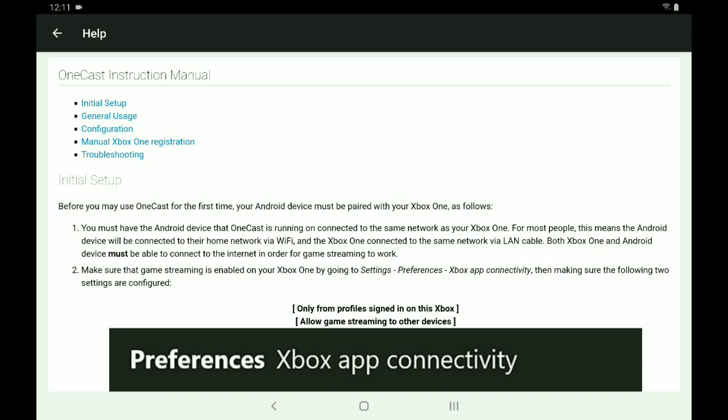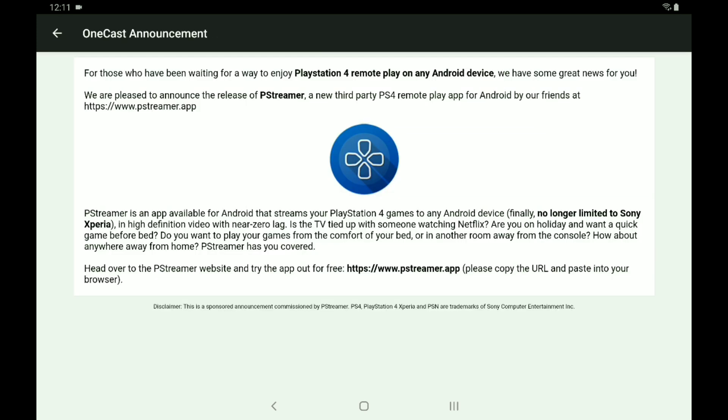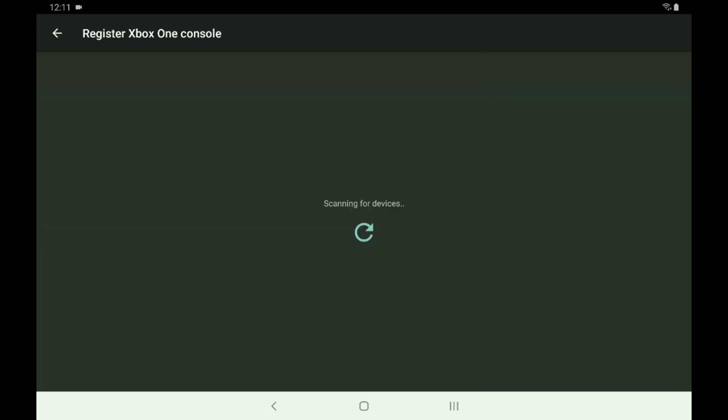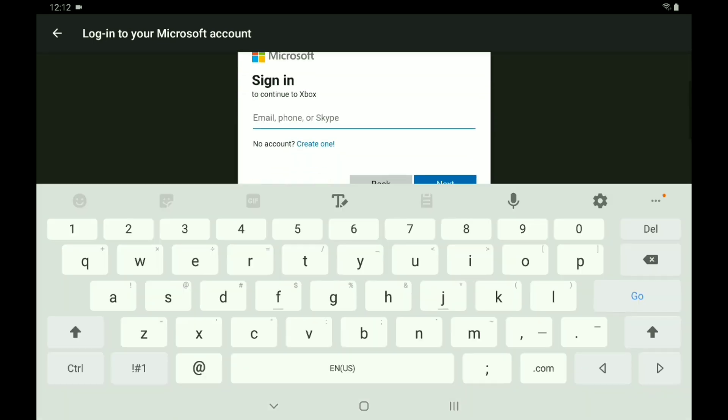So on your Xbox, you just make sure that you're signed into your account. Go to Back, then go to 'Register My Xbox.' Make sure that you're on the same network as your Xbox so it can actually recognize your gamertag and all that stuff. Go to Login — I'm gonna skip this part just so y'all don't see me log in.